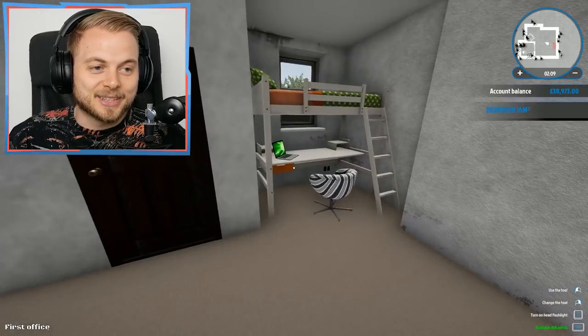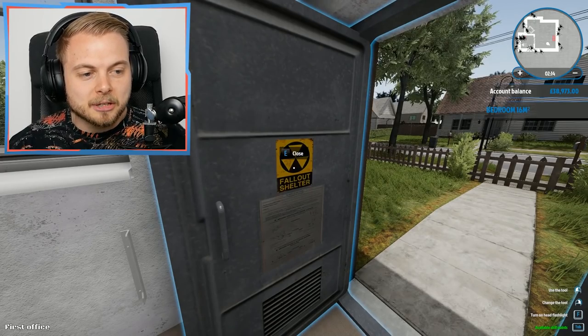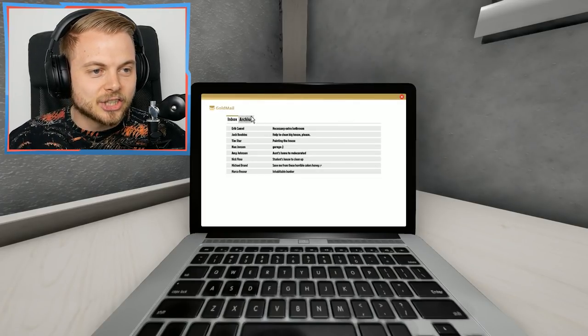Hello everybody and welcome back to House Flipper. Today guys we're going to be helping out a little old chap, a lovely old fellow who basically wants to put his mother-in-law inside of his underground bunker in his garden, because he's the best guy ever. I think it's going to be a Fallout Shelter for Grandma. So let's go on to the laptop and see where this is.